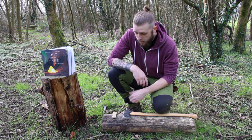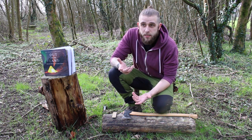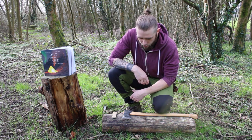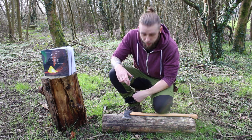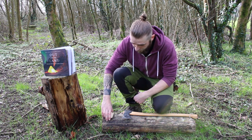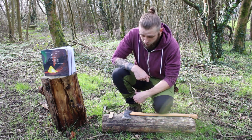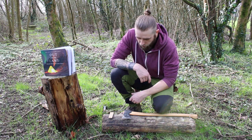Before we actually get to using the axe, I just want to make sure it's nice and sharp. Same as a knife — if your axe isn't sharp, it's not actually going to do any good. So just before I get to splitting, I'm going to use my Fallkniven DC4 to touch up the blade a little bit. Last time I used it, I did end up putting a small nick into the blade just here, so I really want to try and work that out.